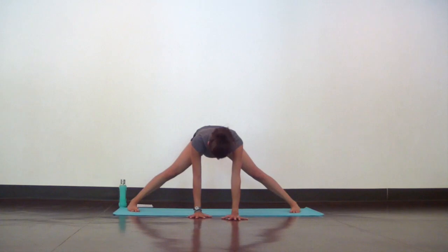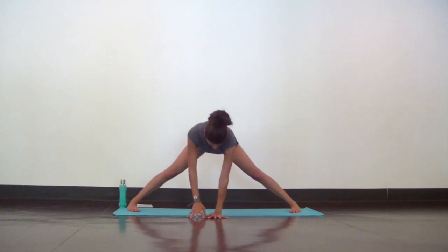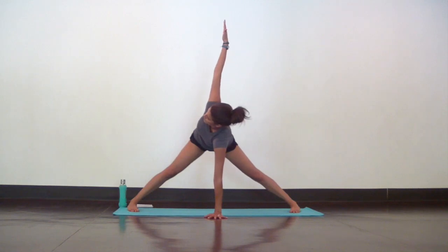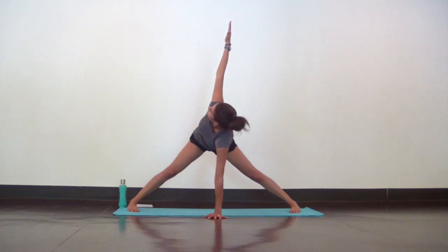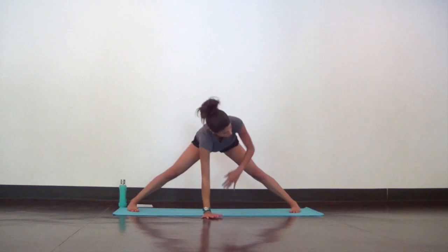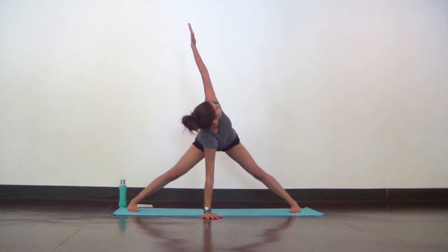Place your left hand down on the ground directly underneath your face. Then reach your right hand high as you lengthen your spine, tailbone through the crown of your head, and switch sides. Lower your right hand down to replace your left and reach your left hand high. With a long spine, stack your shoulders and deepen your breath.